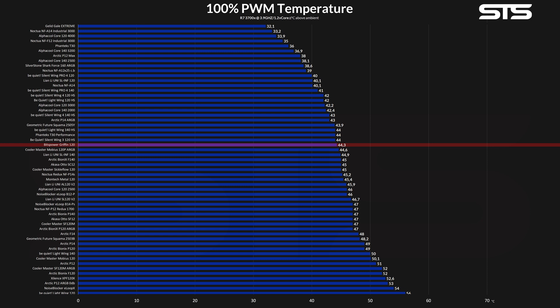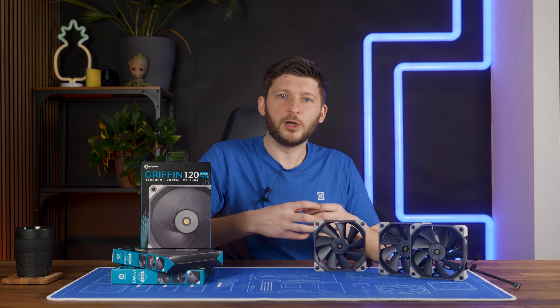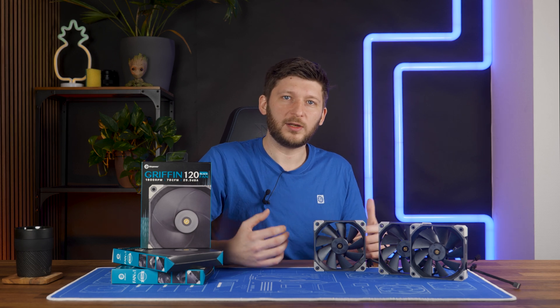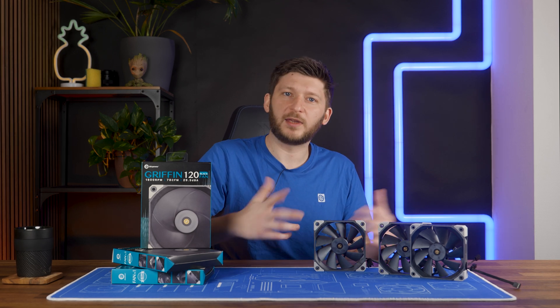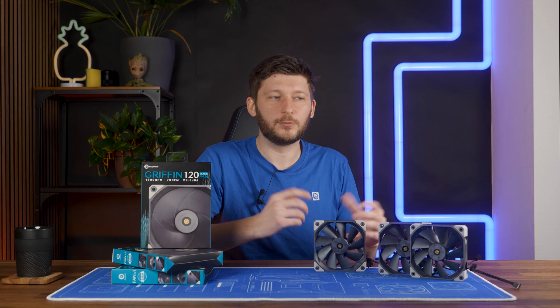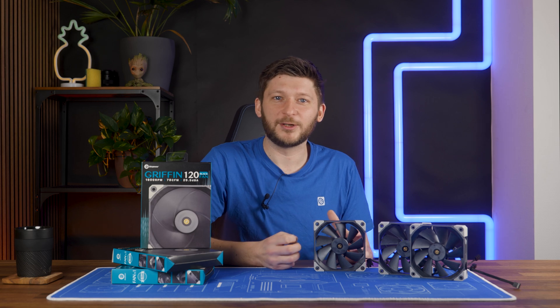Take the Arctic P12, which is spinning at the exact same speed — the Griffin managed to outperform it by 6.7 degrees C. Given that our benchmark creates hugely inflated numbers, it's still quite a lot better. And even if you divide it by 3 to get an accurate real-build number, it would still be 2.2 degrees, which is still very, very good.